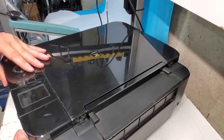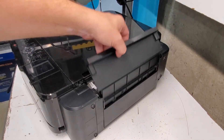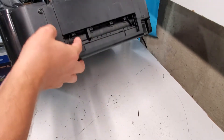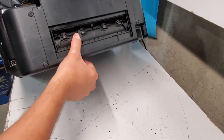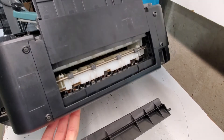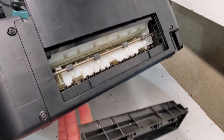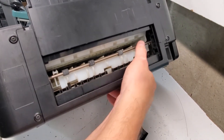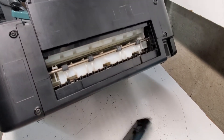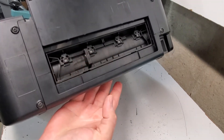A couple more areas to check: if paper is being picked up but you get a paper jam, lift this tray here and you're going to see this door right here. That's the area where you should look — make sure there's nothing in the way. You can also clean these rollers right here, pretty much the same thing: spin it and hold the paper towel over it and clean it. When you're all done, make sure you put it back properly and it locks in. Go ahead and close the tray in the back.